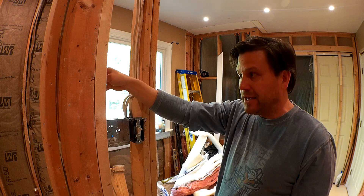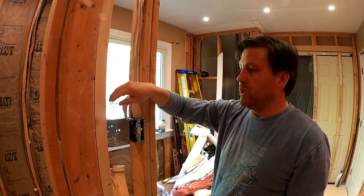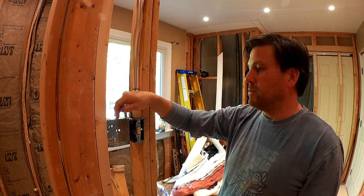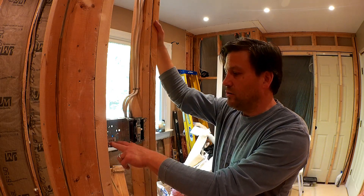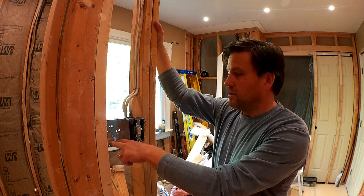Right now the power is dead on this — I have it turned off at the panel. I want to go ahead and install it. I need to put a clamping ring here, and then I also want to run some EMT conduit down to the floor.